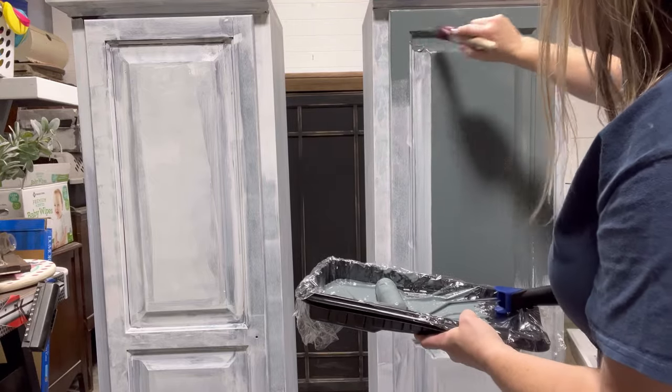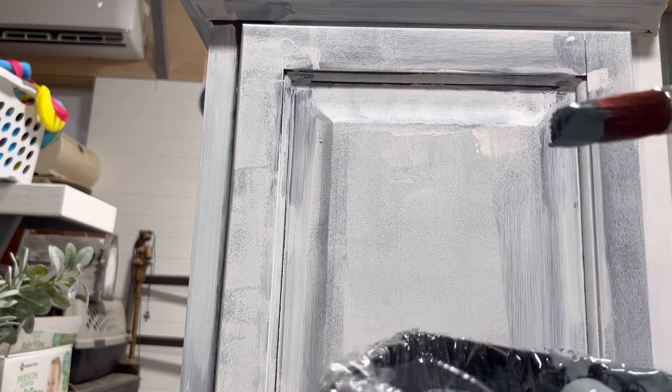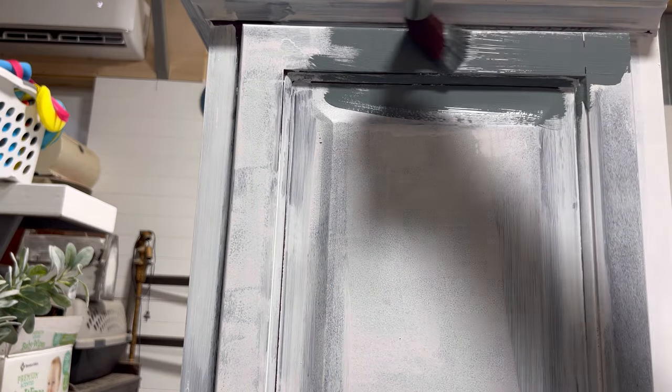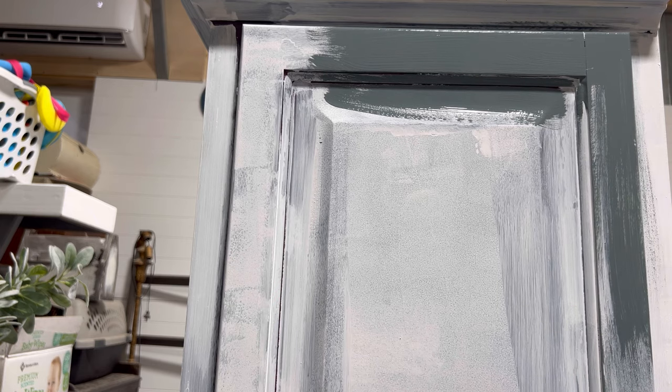Chalk mineral paint dries super fast, which makes it a great product for DIYers, allowing you to quickly move from one project to the next. If you're a creative like me, you've probably got several projects going at the same time — this makes it easy because you can start one while it's drying and work on something else.